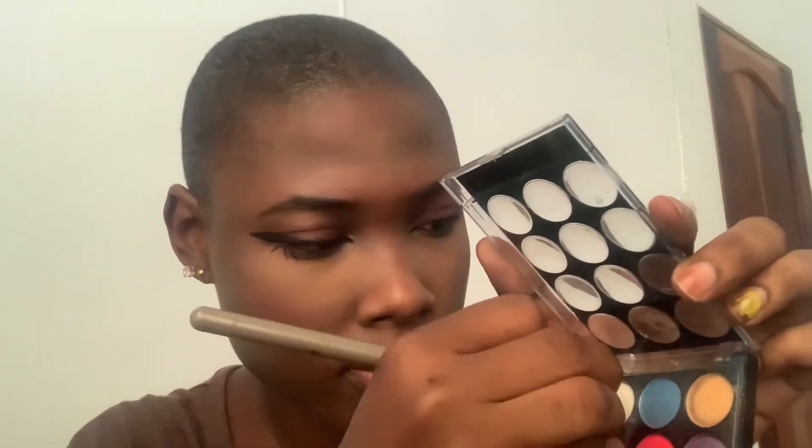I'm going to use that white stuff and put it under my eyes because I don't have a white eyeliner, so that's what I use. I don't know if it's safe or not, but I use it.